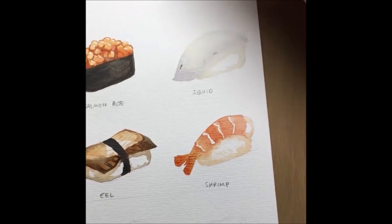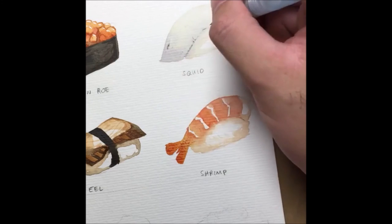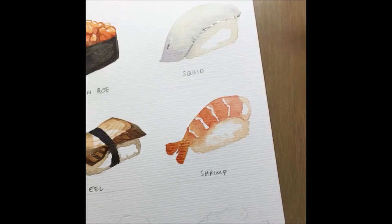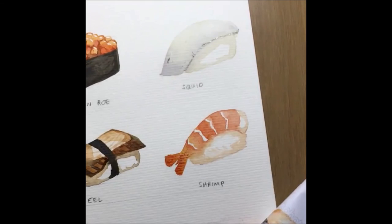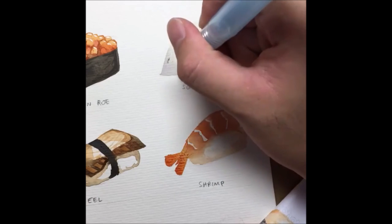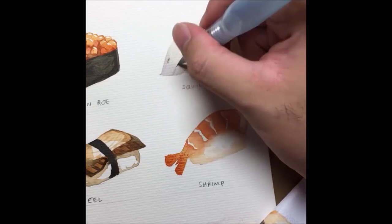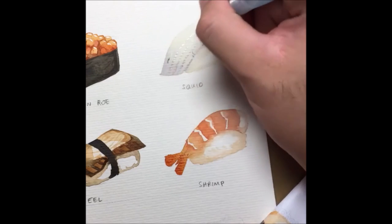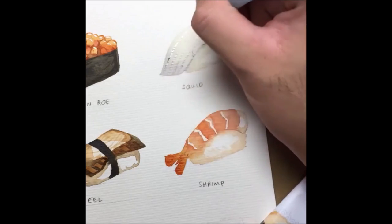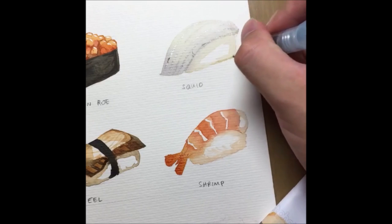With the squid now pretty dry, I'm using a watery version of burnt umber and indigo to draw line work across it. Then for this case I'm using a bit more bluish lines — blue and purple — making sure it's pretty dry. Drawing a line across with strips that go across the entire sushi.